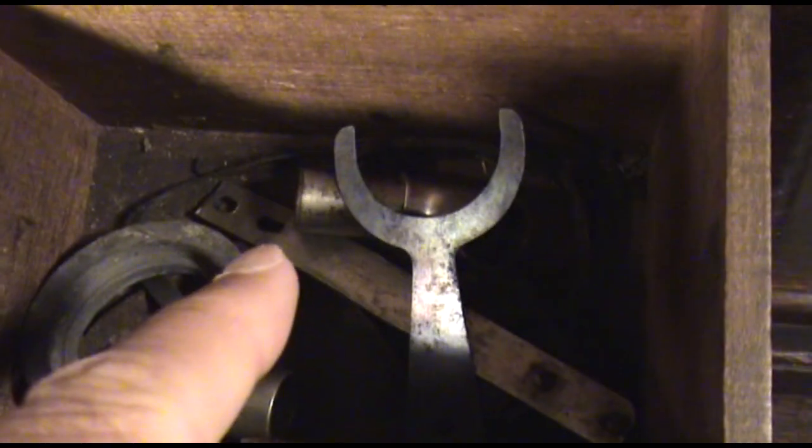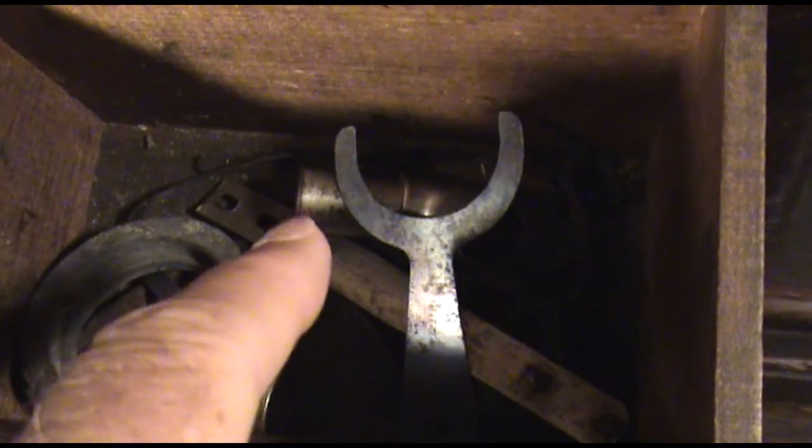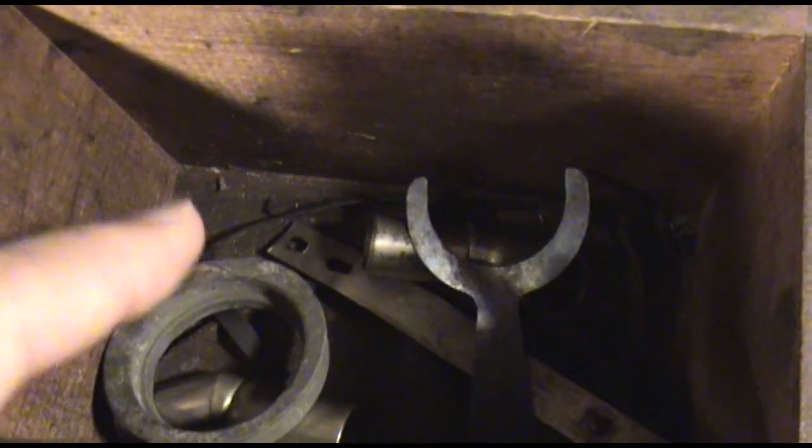You can also see an angle adapter for a front mount horn — there are two of them in there. And way down on the bottom you can see the original belt that I replaced.